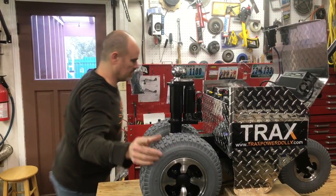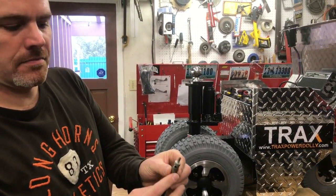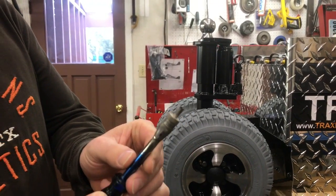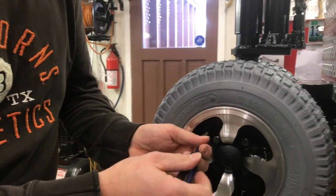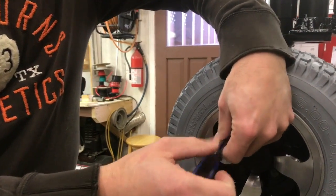I'll show you quickly how that works. You can get these little tools here — this is one I actually just welded onto a screwdriver, but it's a tire valve removal tool. You stick that in there and you'll hear the air pressure releasing — this might be kind of loud.